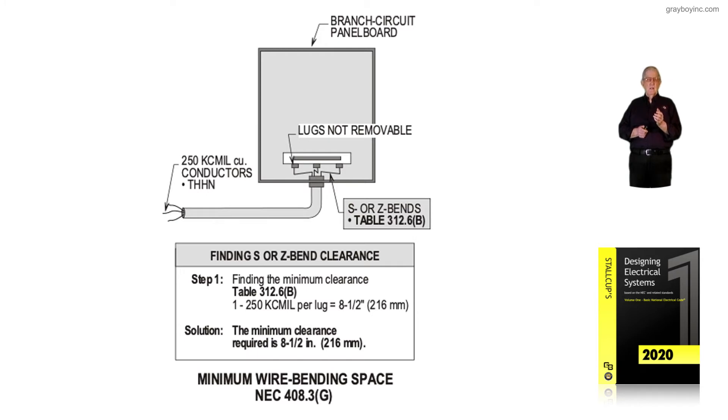We still have the 250 KC mill THHN conductors coming in. But notice now what the bending space is. Step 1: in accordance with Table 312.6B, based upon one conductor per lug, rated at 250 KC mill — 8½ inches from the lug to the enclosure. Do you see the difference from 4½ to 8½?